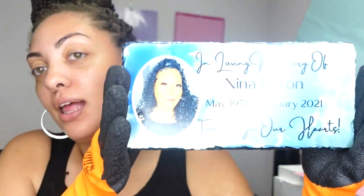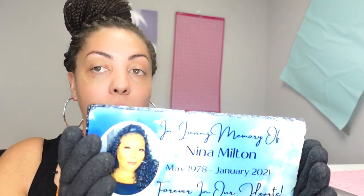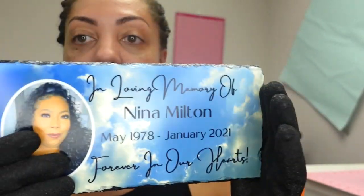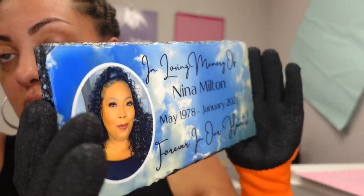Hey guys, welcome back to another video with Angel B Designs. If you are new, welcome; if you're not, welcome back. Today I'm going to show you how to create this memory plaque. We're designing it from scratch. I have my heat gloves on — this thing is still hot, it's been like 20 minutes since I finished it. It's a memorial plaque. I designed it in Canva, printed it in Silhouette, and I think it came out absolutely amazing. It makes a really good gift — I'll be gifting this to a family member.